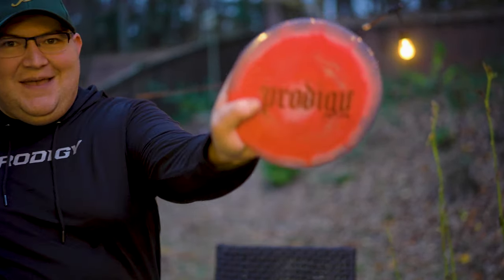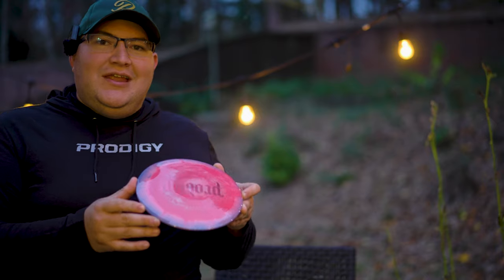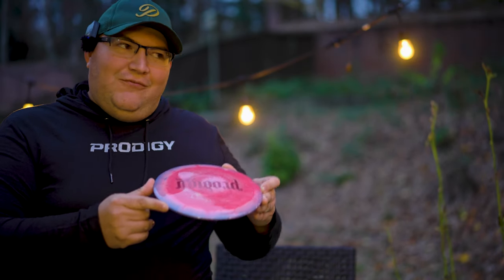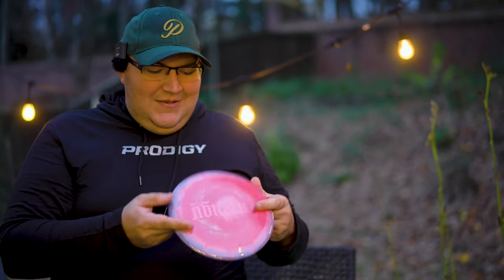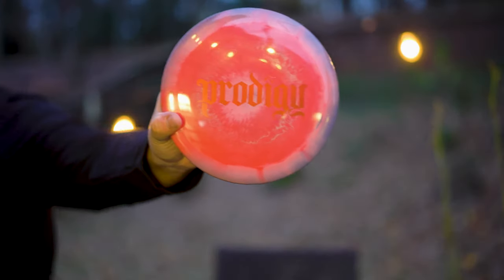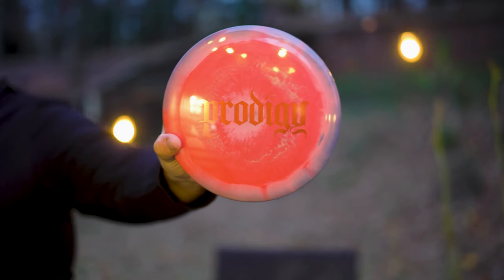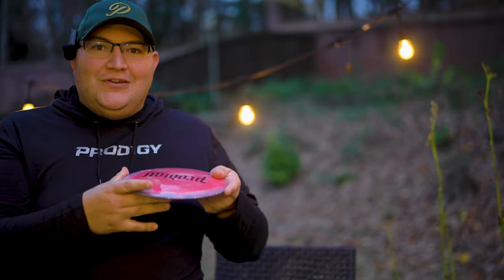This is a sick color and stamp — we got a 500 Spectrum X3. Sometimes I will bag an X3 but it's an Air Spectrum plastic at like 161 grams, super lightweight, and it flies pretty similar to my Wave. This one is in 500 Spectrum plastic at 173 grams — max weight. They call this the Gothic Edition with the old timey font. I'm going to give it a toss but I imagine this is going to be a beefcake for me, since for my arm speed a 12-speed disc needs to be super light for a decent flight.